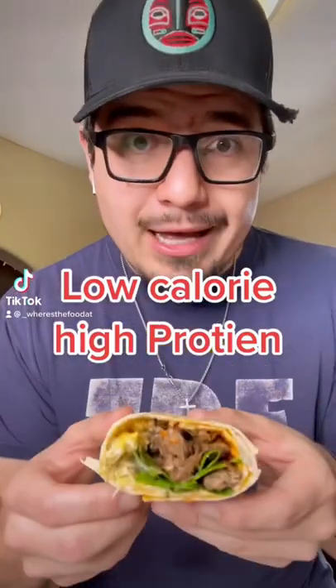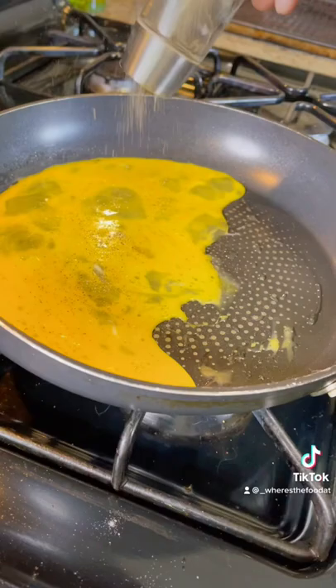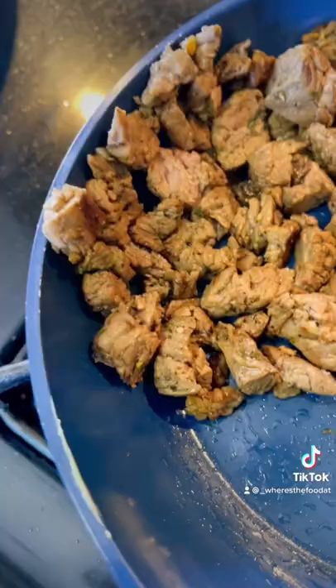Low calorie high protein lavash wrap — let's make it. And then you point to your abs, where they would be, but I don't have any. Start by scrambling up your eggs until desired doneness. Make sure you're seasoning your eggs with pepper, garlic powder, and some paprika. The meat is up to you — I add carne asada, but use whatever you have.